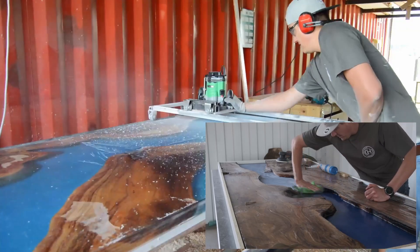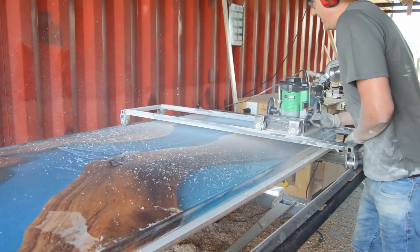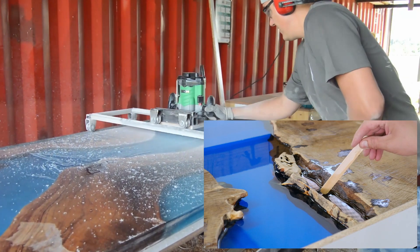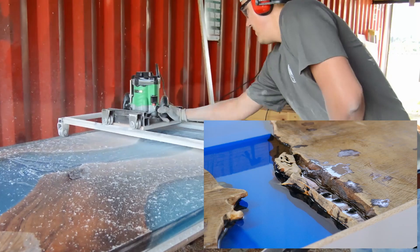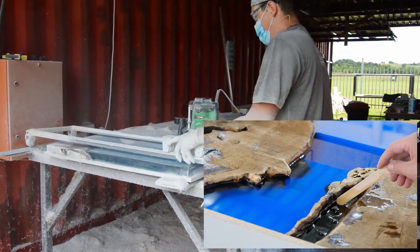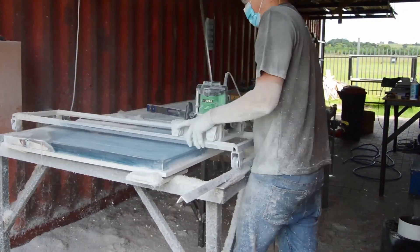The old sanding-between-layers method made a lot of dust and required a lot of cleaning. The way we do it now is we cast our first layer of epoxy, wait for it to become tacky — like a sticky toffee — then cast the next layer. We believe to this day that the bond you get between those two tacky layers is the absolute best bond you can have between your layers of epoxy. That's a huge tip and it's definitely going to help you.